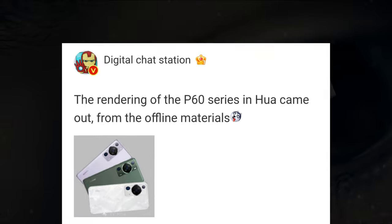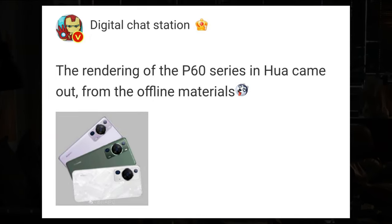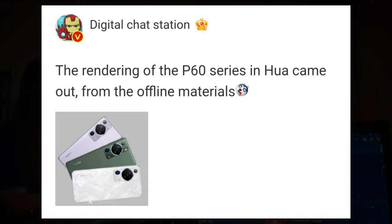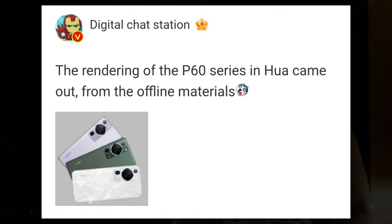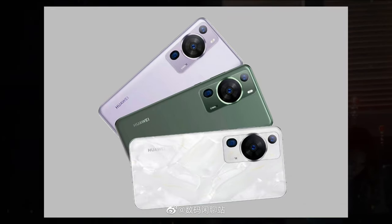The images from the leaker Digital Chat Station show that the P60 series will indeed come with a rectangular camera bump. It also confirms the previous rumors regarding the camera setup having a giant ring in the center. The images confirmed that there would be three highly capable cameras on the back.